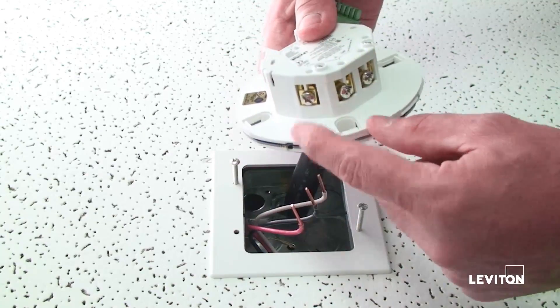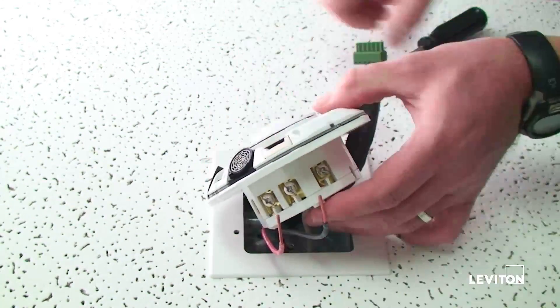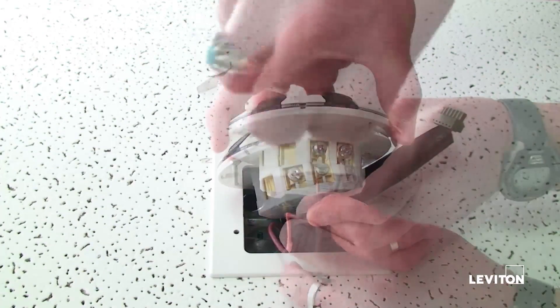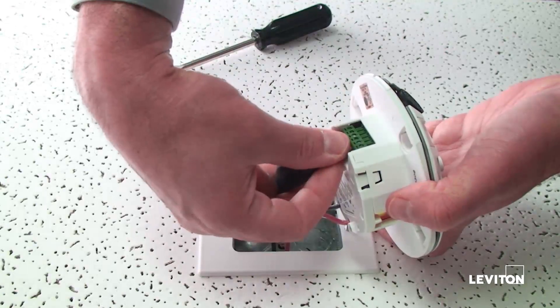Three easy wire terminals are provided for the power wiring. You need a slotted or Phillips screwdriver to wire the sensor. Wire the neutral first, then the line, and then the load. Now insert the low voltage connector.